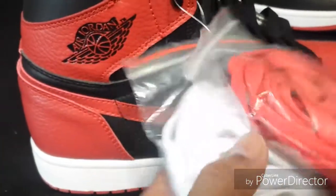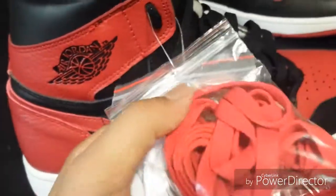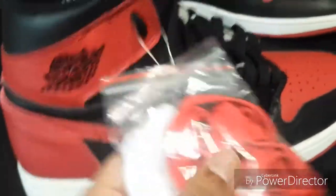This one came with the extra laces, and I'll be cutting these off right now because I'm about to put these on as soon as I'm done with this video.